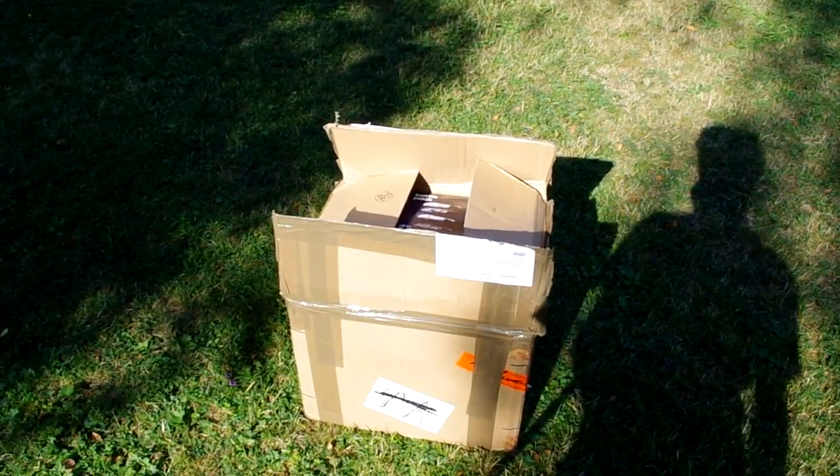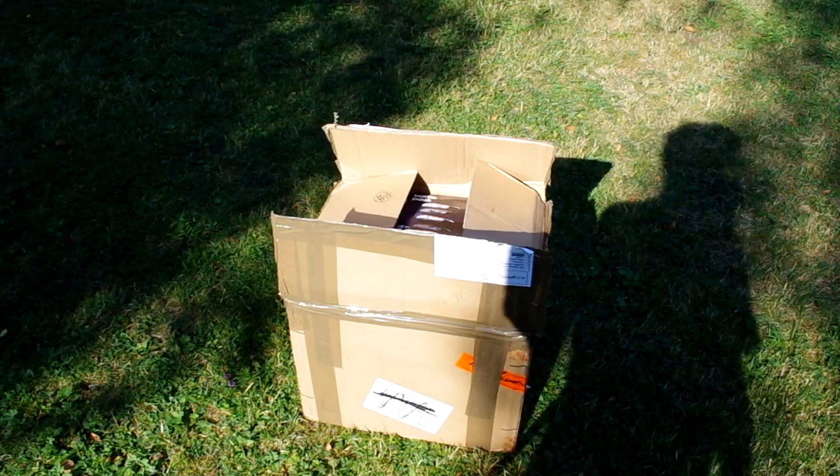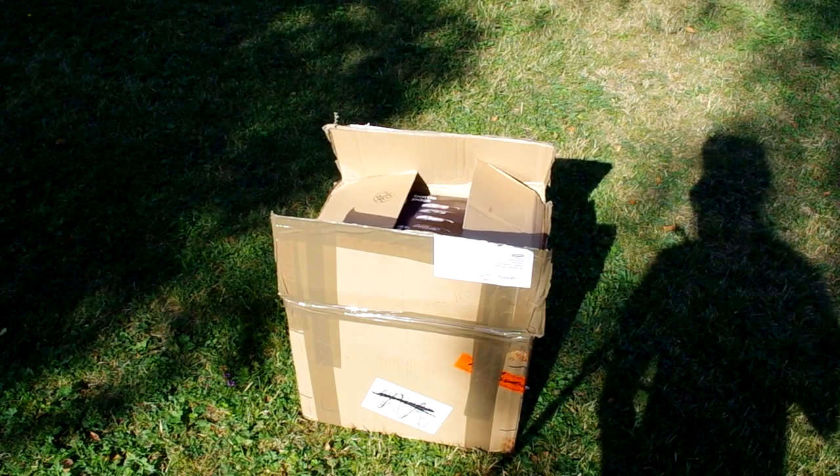I've opened the box to make it a bit faster and I've removed all the plastic bags from the shirts and everything. My house is a pretty dark place, so I went outside and put everything back like it was when I got it.